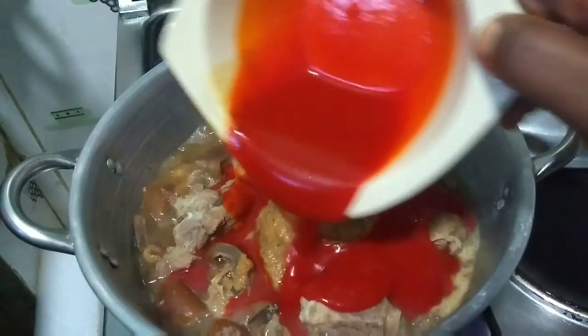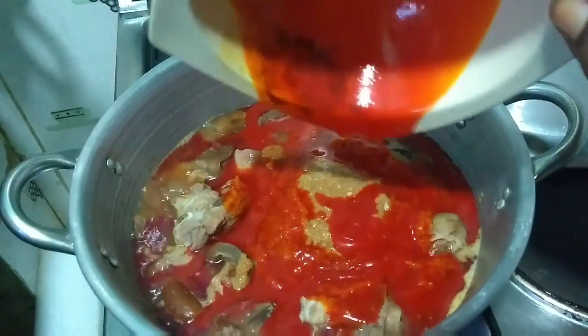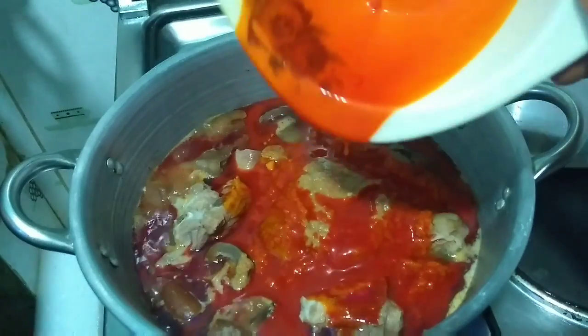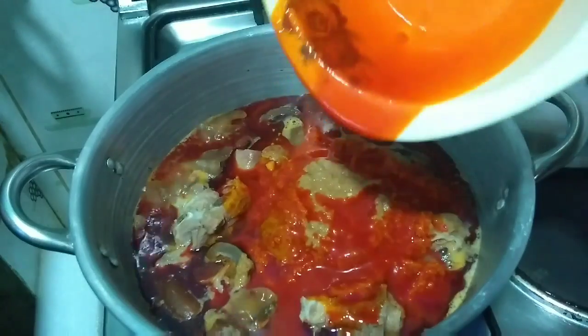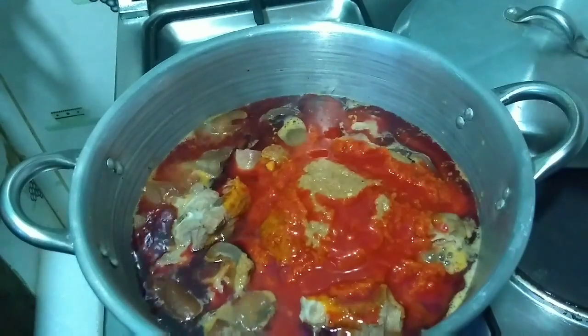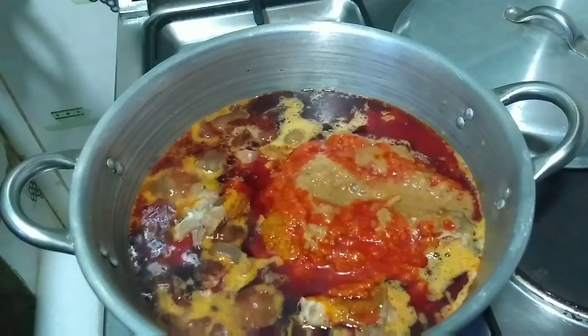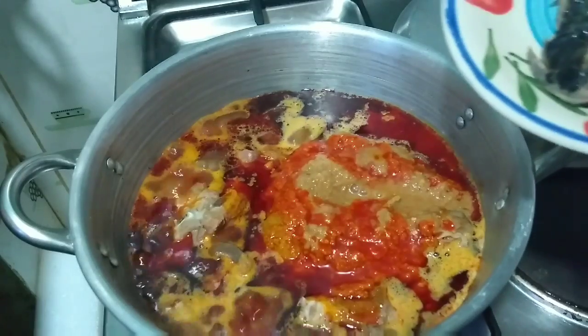I'm also going to put in the palm oil now. I like putting the palm oil in at this stage because it gives it time to cook. If you put your palm oil after the vegetables and try to cook it then, your vegetables are most likely going to overcook. So this is the best time to put in your palm oil. I'm also going to add my smoked fish now.